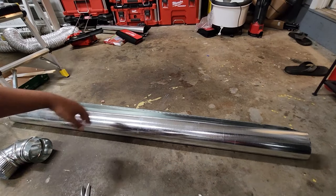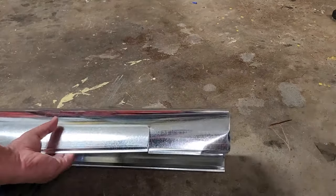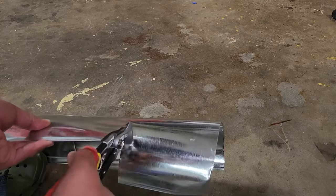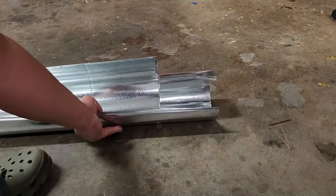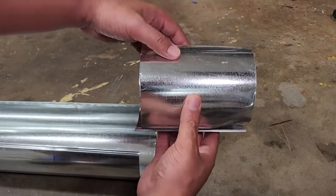I'm going to show you how to cut these tin vent pipes. I'm using Milwaukee straight tin snips. You'll need to cut them to length. There we go — nice clean cut.